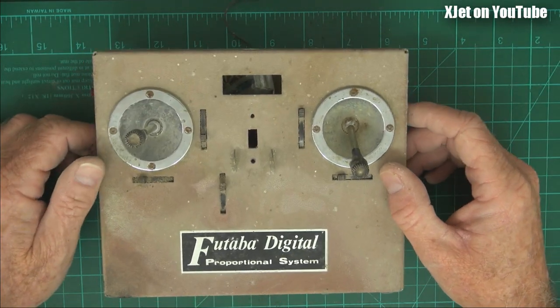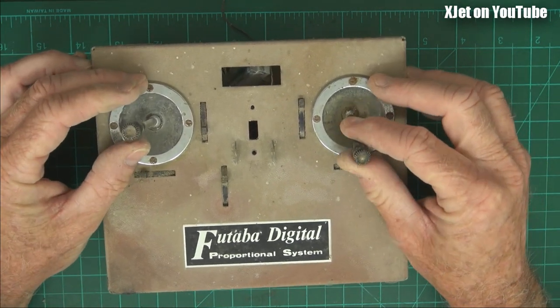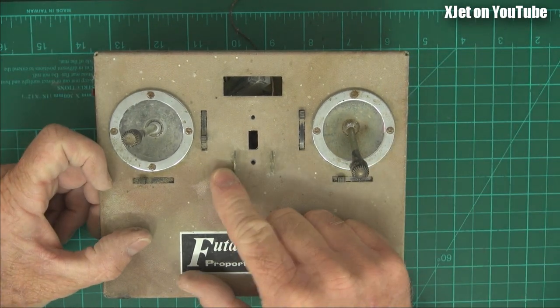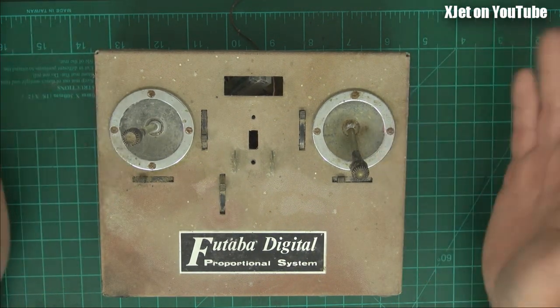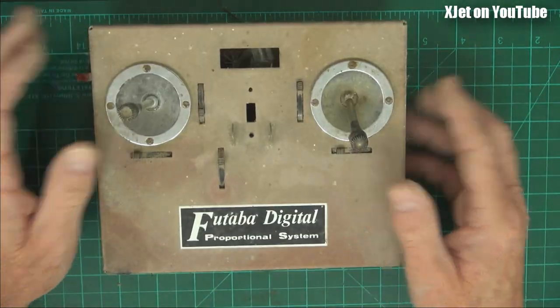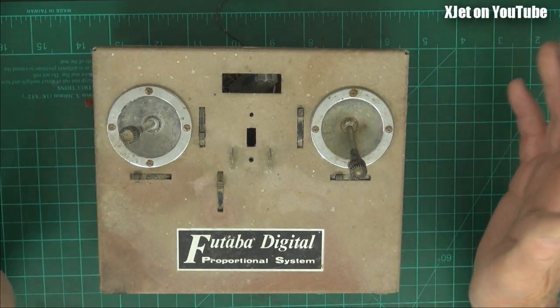Now this is a Futaba digital system — well, say digital, it's analog. The sticks are jammed, it's so old. It's a five channel; there's the fifth channel, just a little thing which also doesn't turn. I think the battery's corroded in this and it's just gone to hell in a handbasket. But there you go — this is what you got for your money. There was a switch up there and you had the antenna here. I've probably used this to repair other systems through the years, so that's why this little bit's missing.